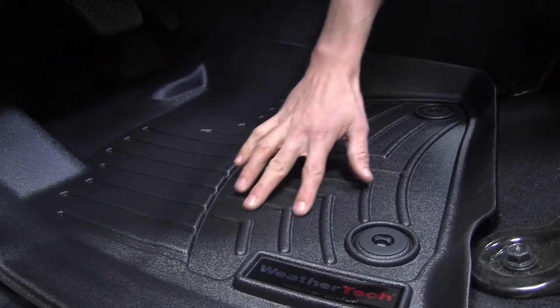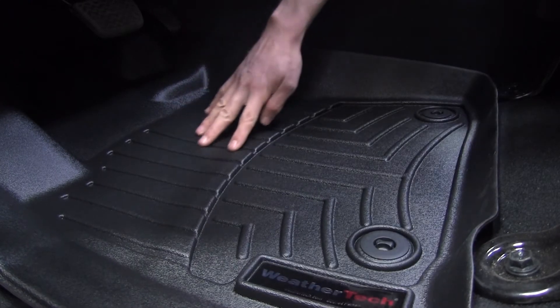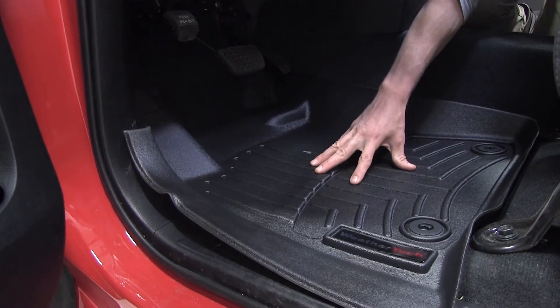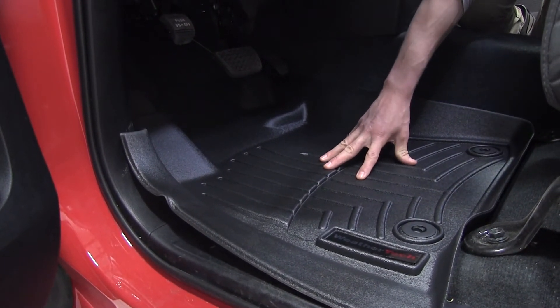It also features channels, as you can see here, with a raised edge that helps divert fluid, snow, or mud away from your shoes. The WeatherTech mat is made from a very strong and durable material, so it's not going to crack or break. You can use it for many years.